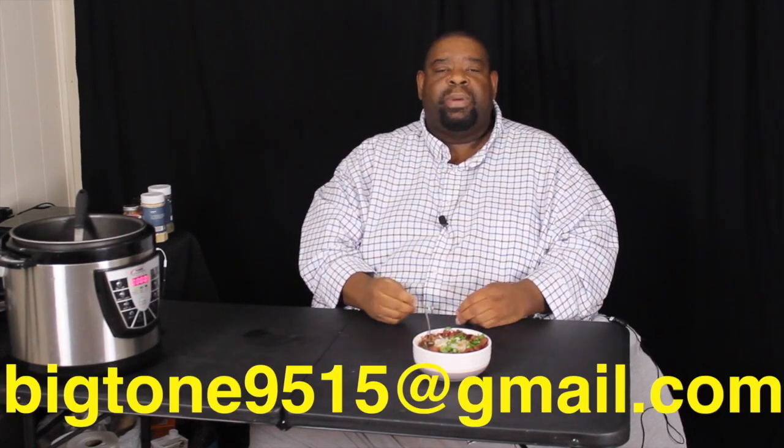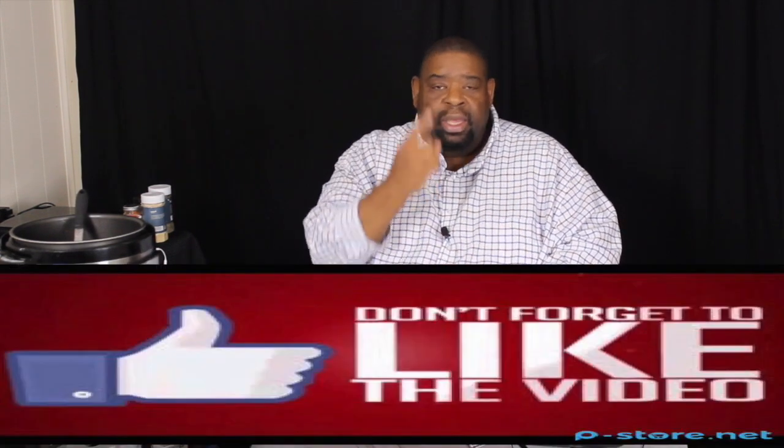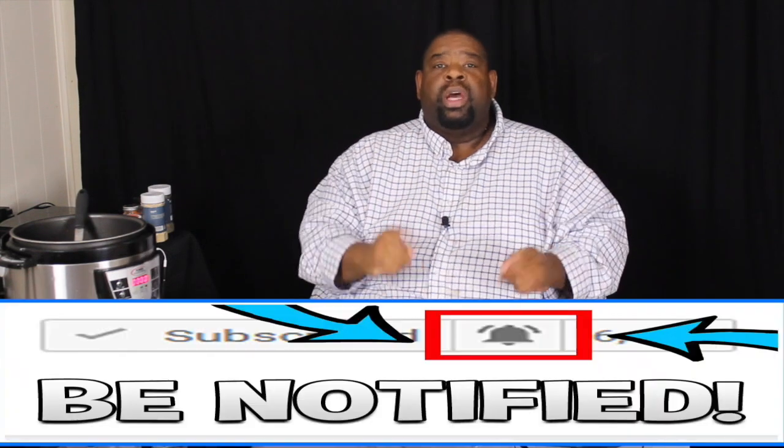Try this at home, guys. By the way, all the music you hear on Beats and Feasts on YouTube is my music — it's available for purchasing or leasing. Hit me up at bigtone9515@gmail.com. If you like this video, like, comment, subscribe, and turn on your post notifications so you know when another video drops. This is Big Tone signing off.